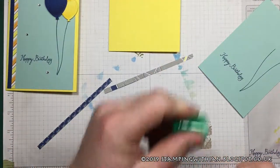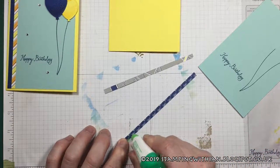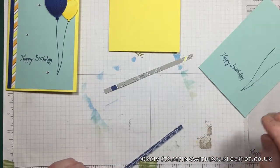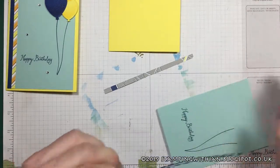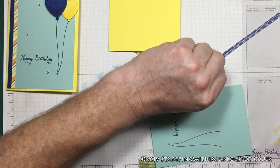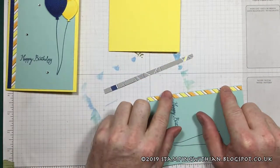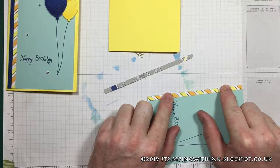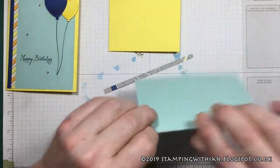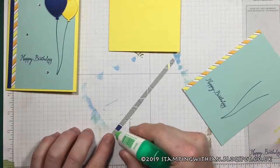First things first, let's get our DSP sorted out. Got some Tombow glue here — multi-purpose liquid glue — gives you the wiggle room. I always need wiggle room. So let's put that on there and just take it to the end. Like so. Beautiful. The other piece.